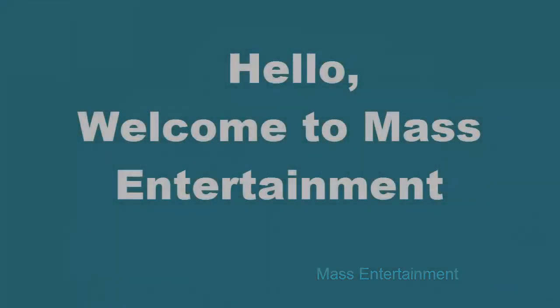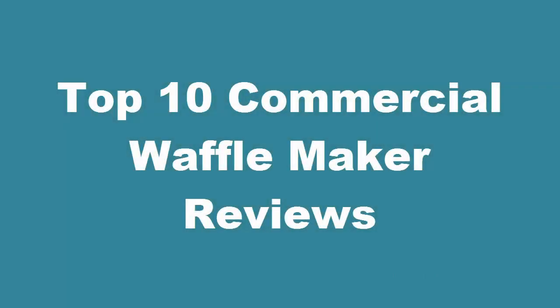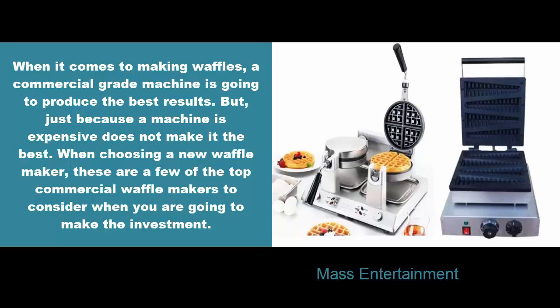Welcome to Mass Entertainment. Top 10 Commercial Waffle Maker Reviews. When it comes to making waffles, a commercial-grade machine is going to produce the best results. But just because a machine is expensive does not make it the best. When choosing a new waffle maker, these are a few of the top commercial waffle makers to consider when you are going to make the investment.